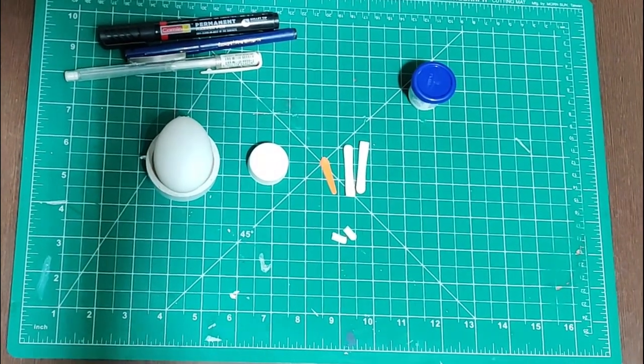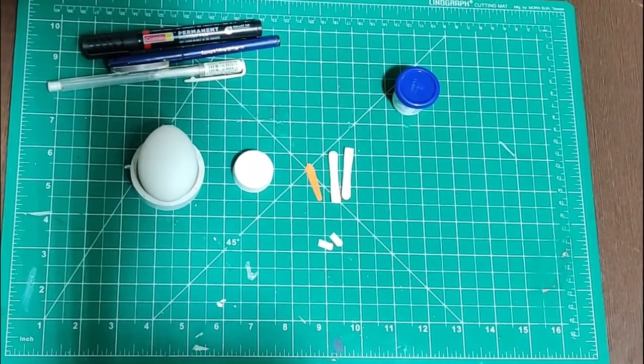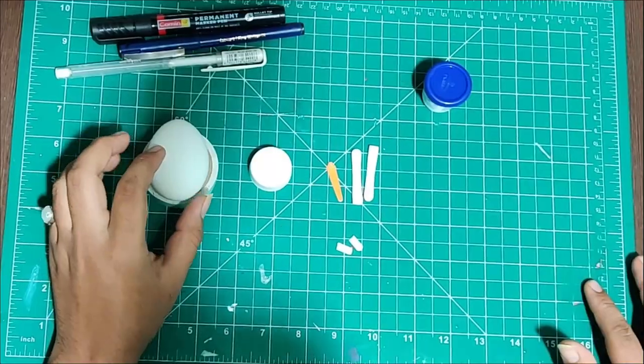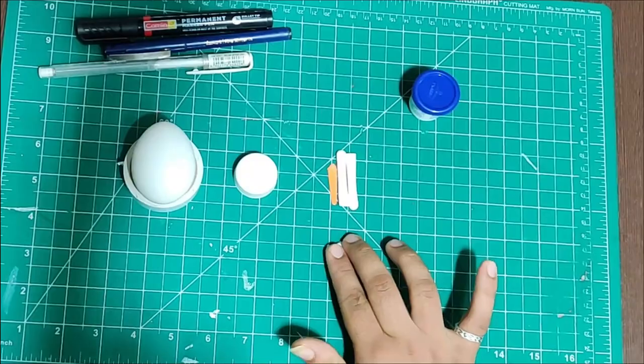Hello everyone, welcome to my channel Smart Make Sifter. Today we will make a pan-kid. We need an egg, a cap, pan-kid side, and Fabricol. I cut it from the pan-kid side.